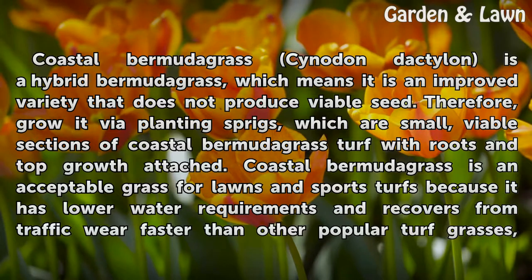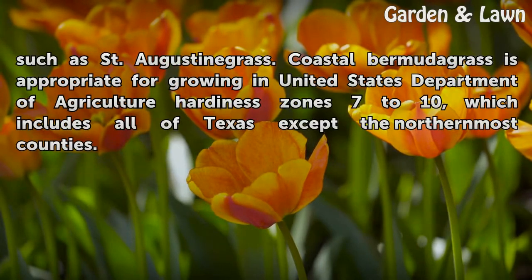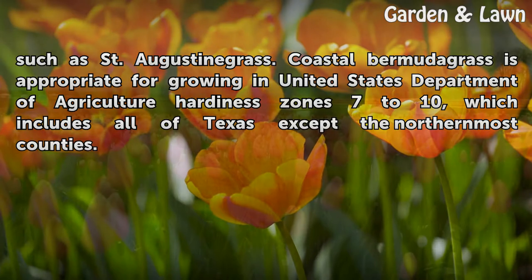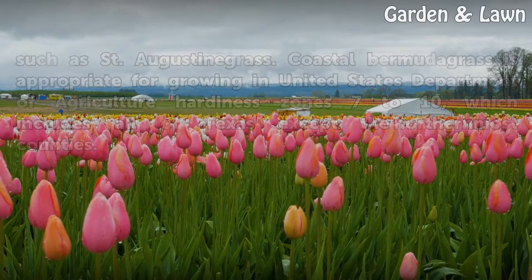Coastal Bermudagrass is an acceptable grass for lawns and sports turfs because it has lower water requirements and recovers from traffic wear faster than other popular turf grasses, such as St. Augustine grass. It is appropriate for growing in USDA Hardiness Zones 7-10, which includes all of Texas except the northernmost counties.